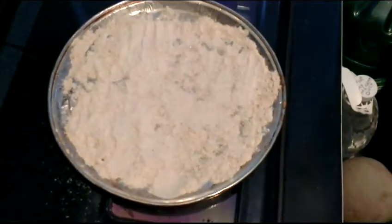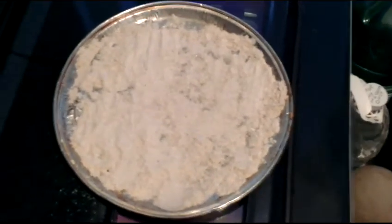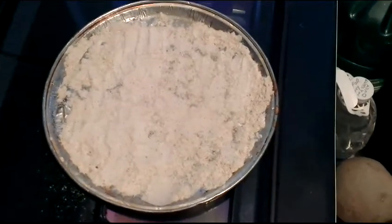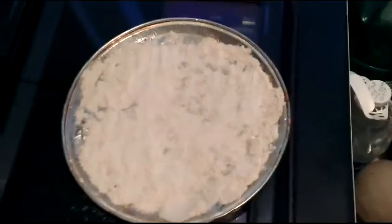What you're going to want to do is put some flour on the pan like so, so that way when you put the pizza dough on the pan, it doesn't stick to the pan when it's cooking.